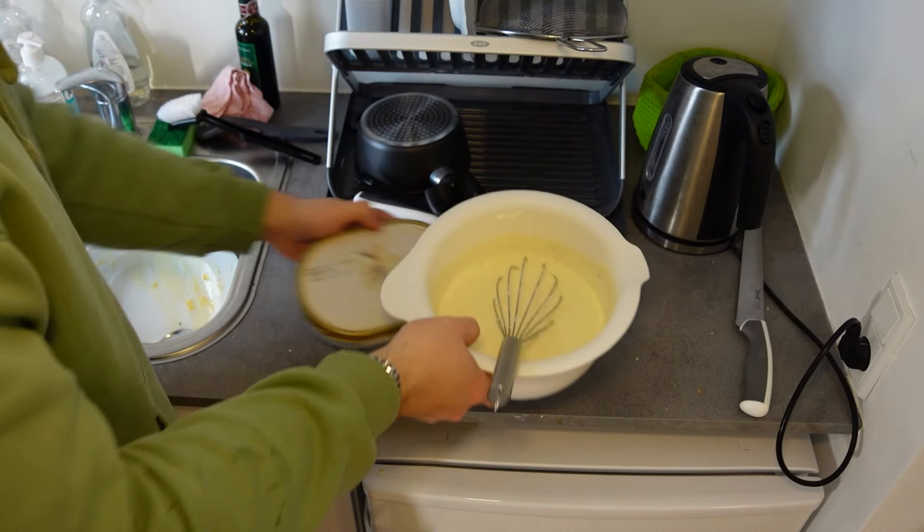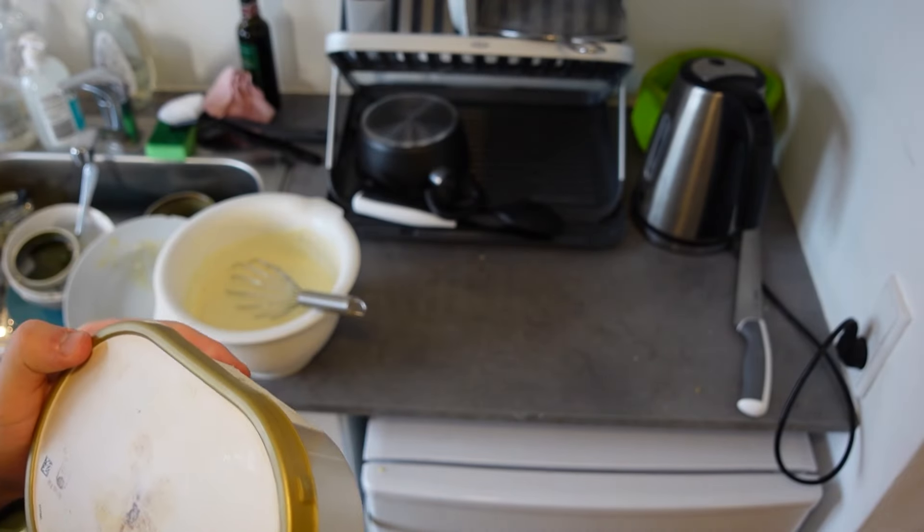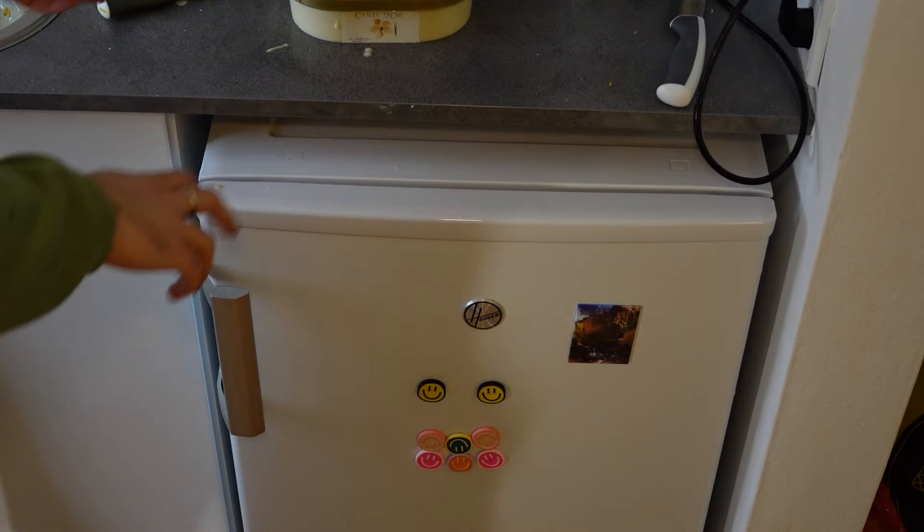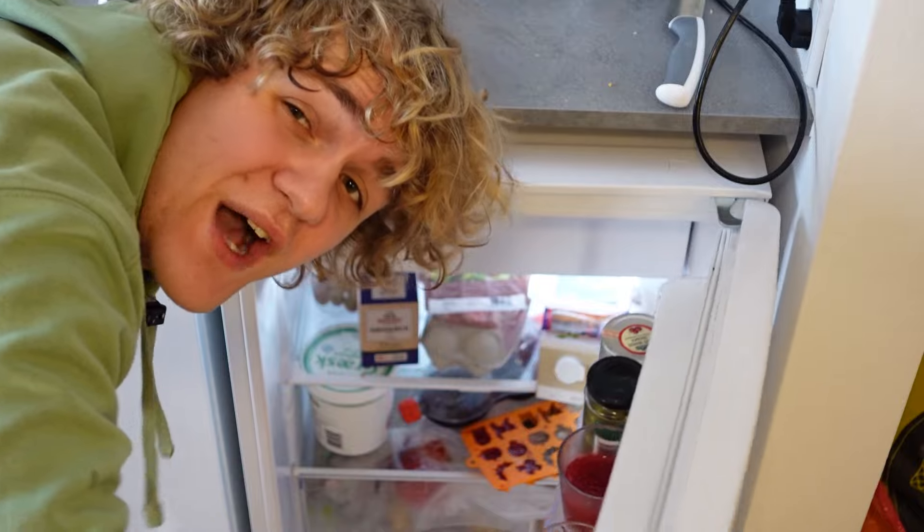This part ended up taking incredibly long because I'm incredibly weak — whisking the heavy cream made my arm hurt so much. My arm is throbbing in pain and I am sweaty as heck. Now we just throw in the mixture from earlier and slowly but surely stir that together. Then we pour it into a resealable container, put the lid on, and freeze this for a minimum of six hours. I'll see you in six hours when it's time for the judge to try the candies.